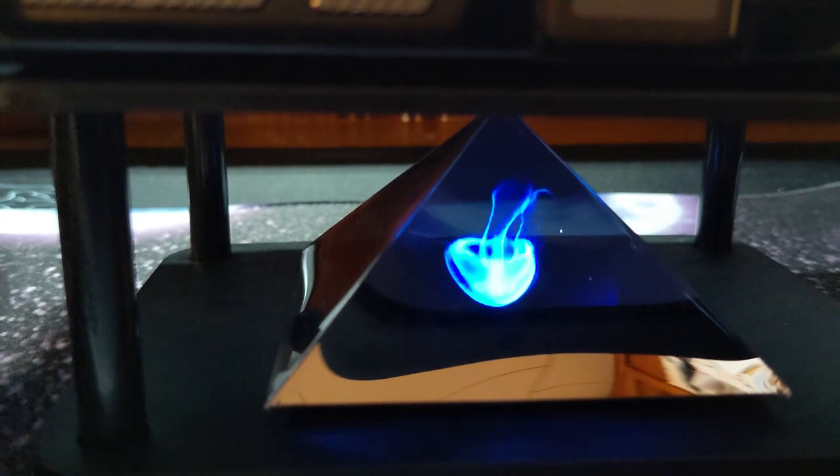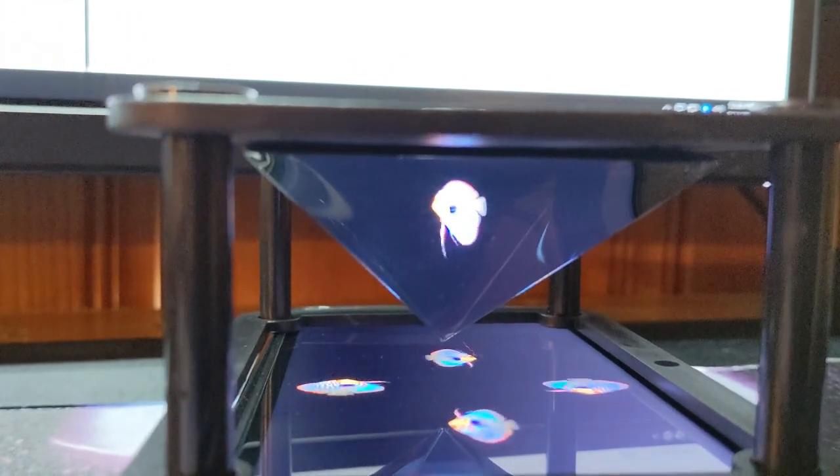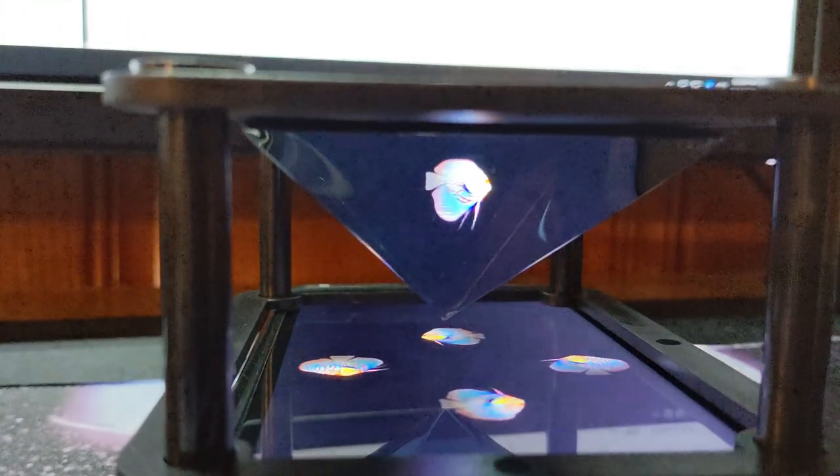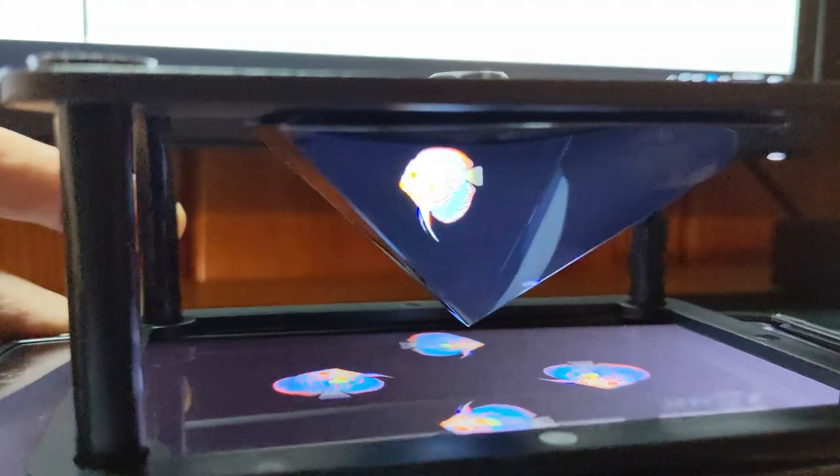It looks three-dimensional because of the angle of the reflection and because it's a prism, but it's not really 3D. You can put any picture and it'll look kind of funny and three-dimensional just from the reflection and angle. Even with the dedicated hologram video, if you look at it from each side, the perspective doesn't change the way a real 3D image would — you're just looking at the reflection of the video, and all four sides show the same image.